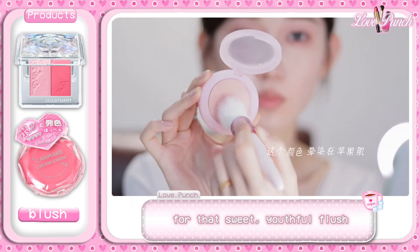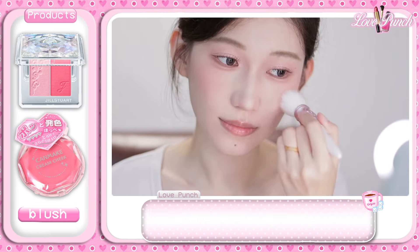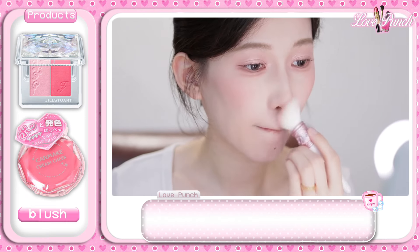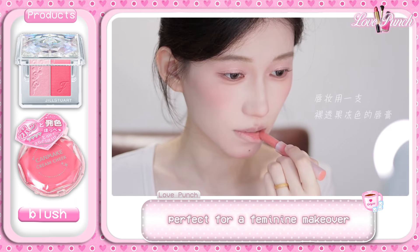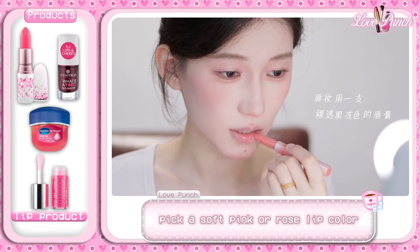For that sweet youthful flush, go for a soft pink blush on the apples of your cheeks. Add a tiny bit to the tip of your nose and chin for that cute girly vibe. The blush she's using is light and delicate — perfect for a feminine makeover.